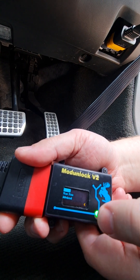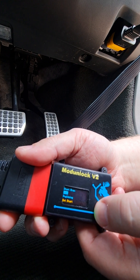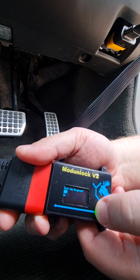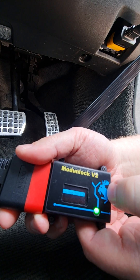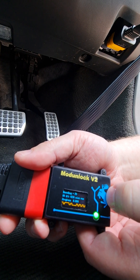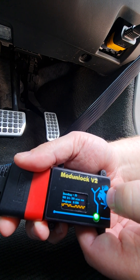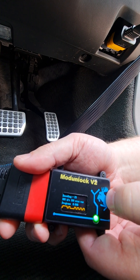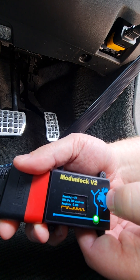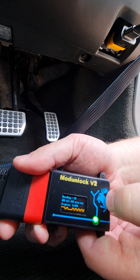ECM decode, decode, start, and away it goes. ECM pin decoding is about 900 keys a second so the maximum time is about 5 hours, but I'm going to pause this while it decodes.